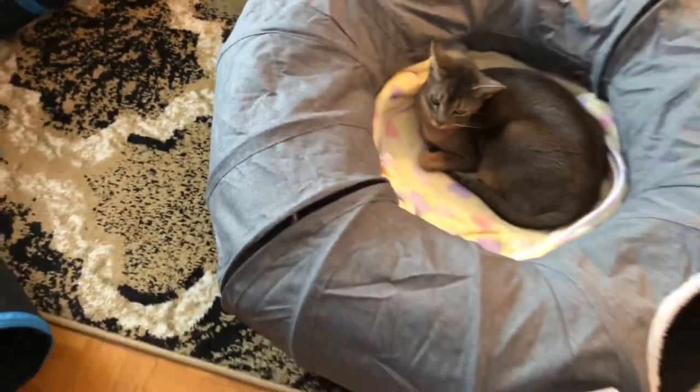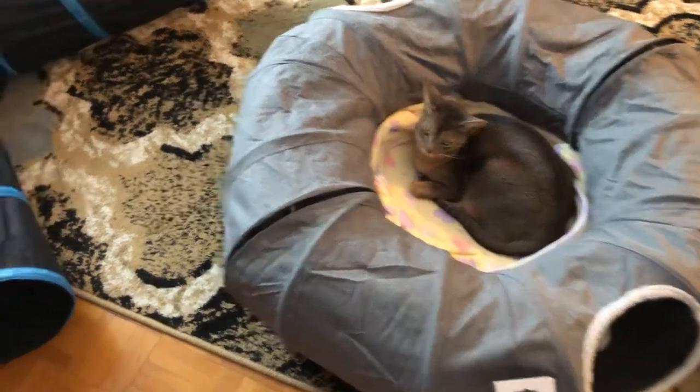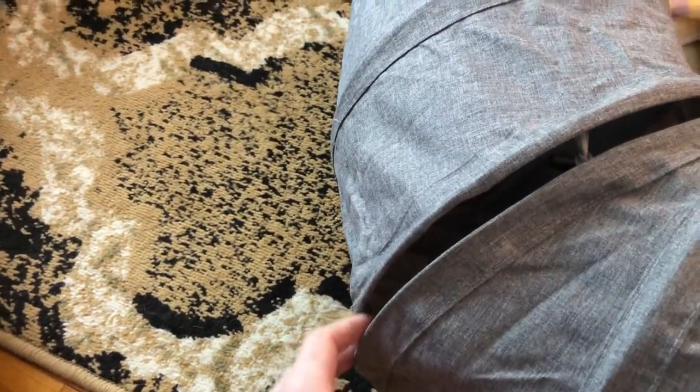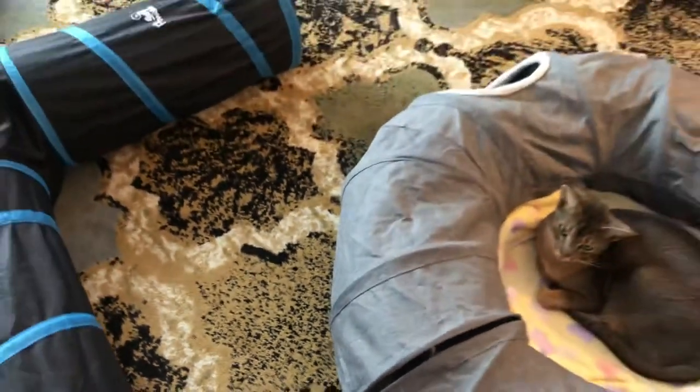One thing I don't like is that it makes some ridges. I want it to be flush so that when my cat goes in, she can stay in there and just stay comfy and hidden. She likes to hide, but you can see through those little cracks. Sometimes she puts her paw out and tries to play from outside. You can use it to play outside, but I just wish it was closed with a zipper or something. That's pretty much the only complaint I have about this tunnel.